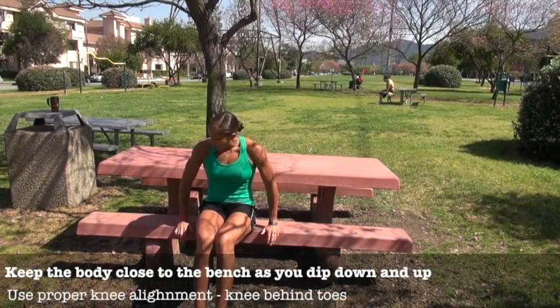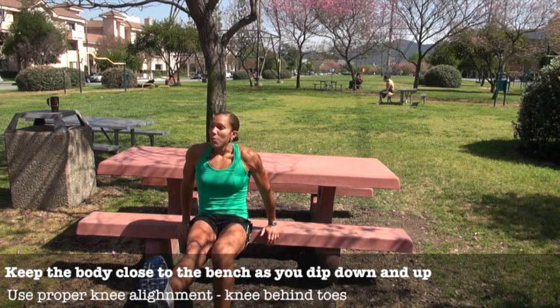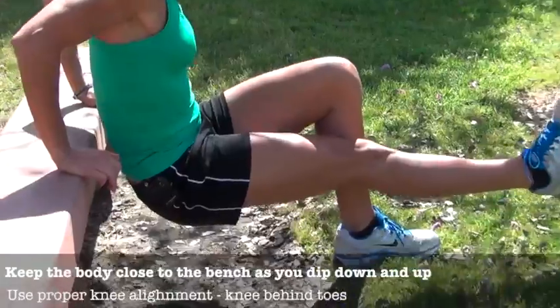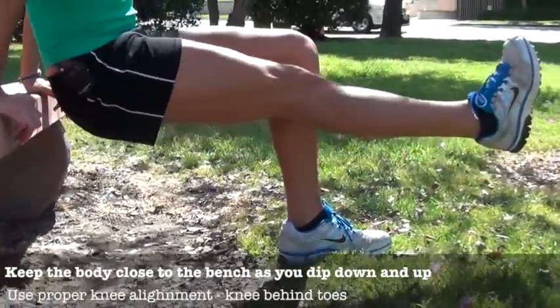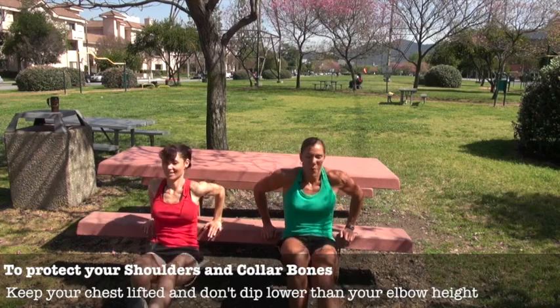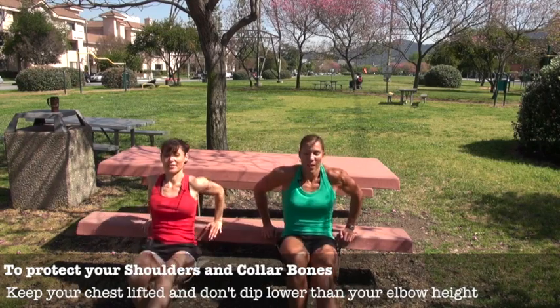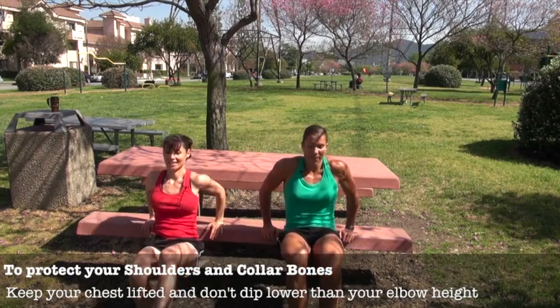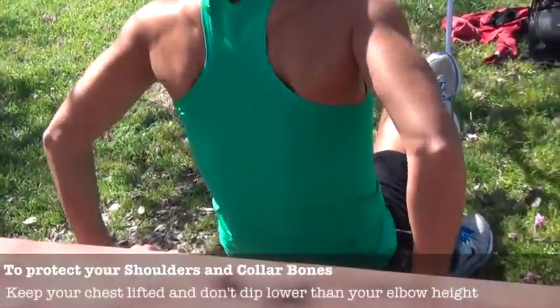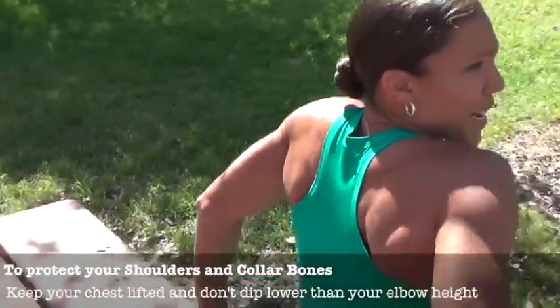Single leg dips. You're going to put your hands back on the bench facing forward, have one leg up, and go partway down depending on how much you want to challenge yourself. The heel of your hand is on the bench, right leg up as straight as possible, coming down to about a 90-degree angle. This is great because it works the triceps as well as strengthening your hamstrings, and if you have tight shoulders, you can feel it stretching them out. Always be careful not to go down too far — you can really damage your collarbone and shoulders.